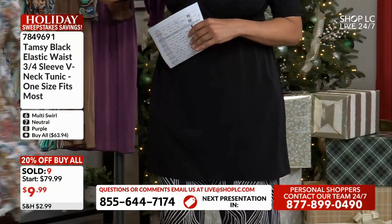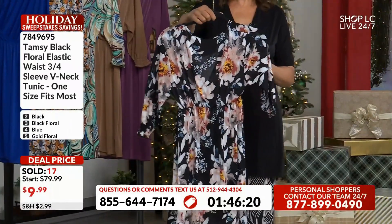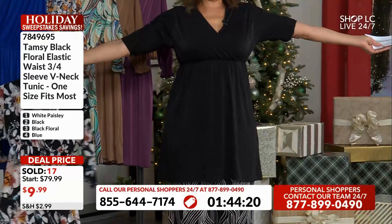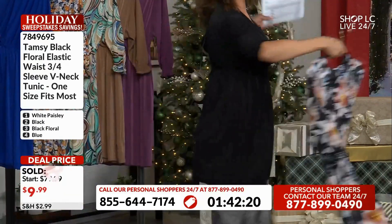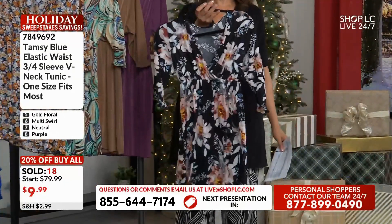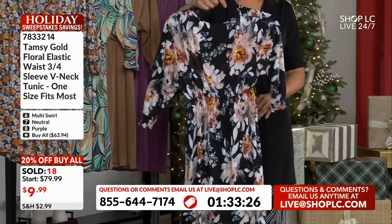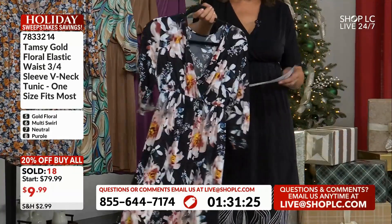Option number two is solid black. That's what I have on — I am option number two! Because we have black floral as option number three. I actually like the size of the flowers — not overdone.